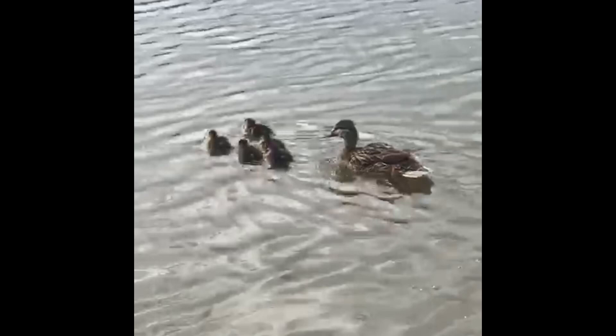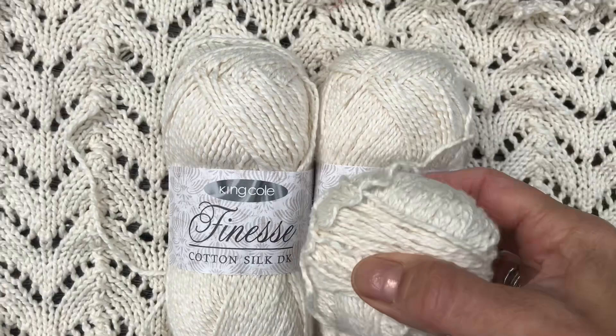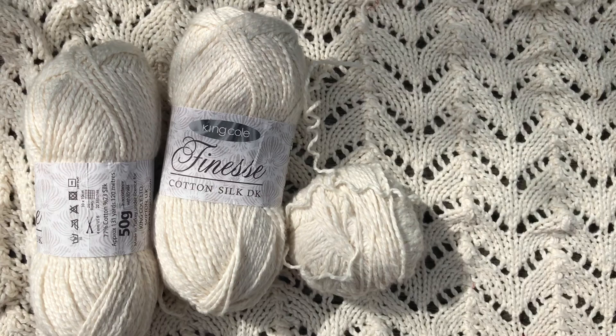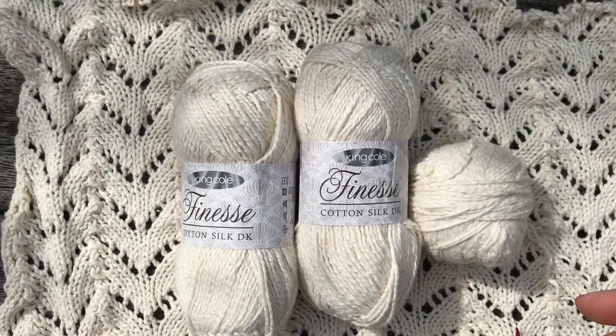I have some of this lovely Finesse King Cole cotton silk DK yarn. It's beautiful — soft, really lovely to knit. I had started on a lacy top and kind of got fed up with it, so I'm taking it apart. I'm actually going to be doing a crochet project with this, so hopefully you'll see some of this in future episodes.